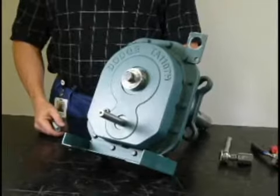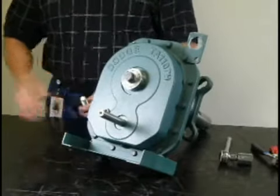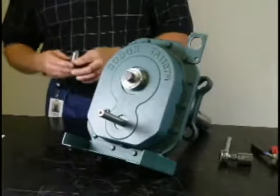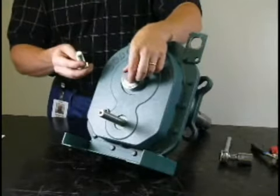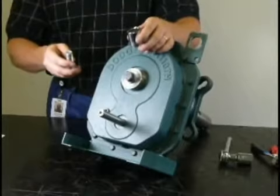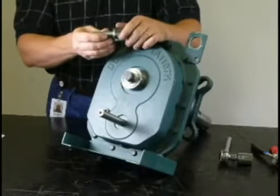First thing you need to do before removing the driveshaft from the gearbox is to check your manual and get the proper size removal bolt for the keeper plate. This is a different size than the attachment bolt — it's not included because in 5 or 10 years it's not going to be around anymore. In addition, you're going to need to find a proper socket to fit the removal bolt.